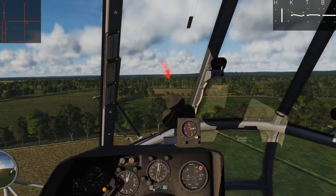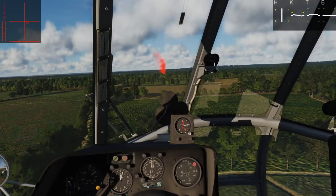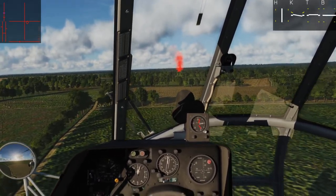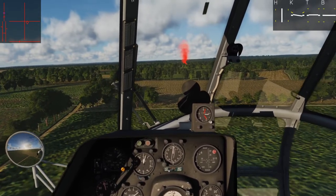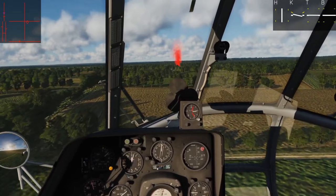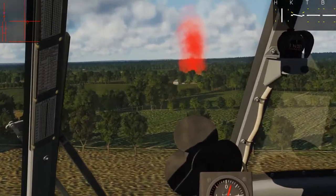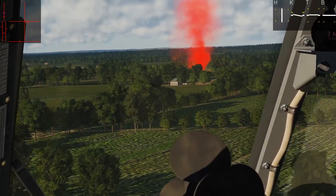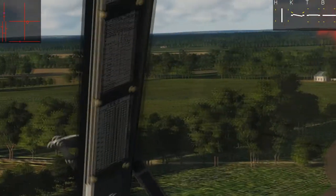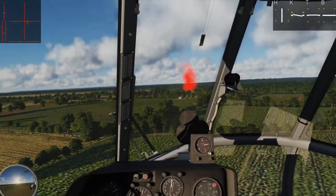Because as soon as we lose effective translational lift, we risk vortex ring state — and we really don't want that if we don't have to. We're getting a little low, going to add some collective and try to keep myself above the treetops, still keeping 120 kph. Now we're getting close — the landing pad is on the other side of those trees. This will give us a steeper approach, which is good for this demonstration.